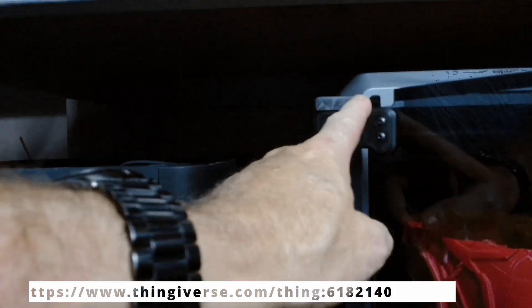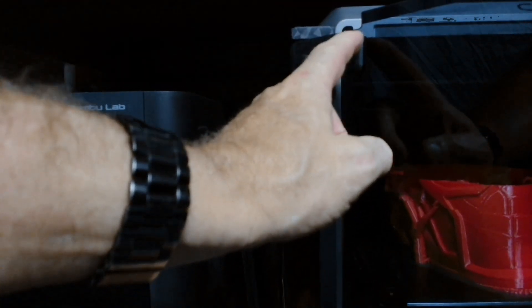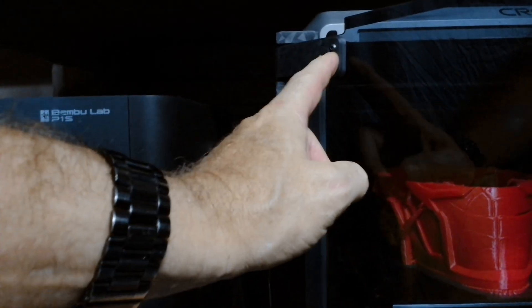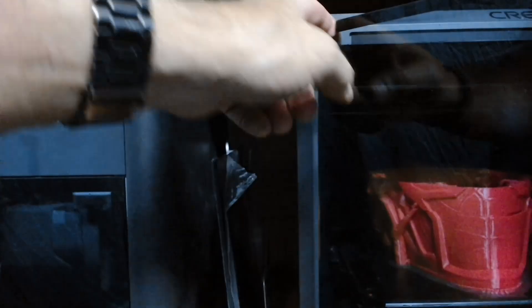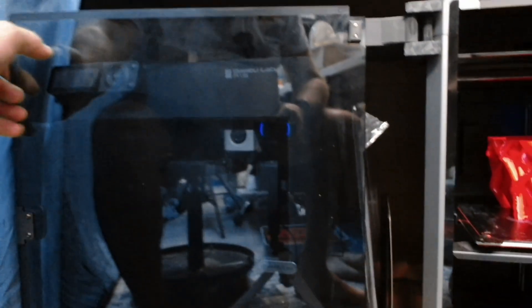These hinges here — I printed them out and you use the existing screws and stuff you've got. Actually, sorry, you need to get some longer screws. They're only M3s, so only small screws, but they're a bit longer than the ones you get with the door. But everything else you use — you use these little cushioning pieces and stuff.